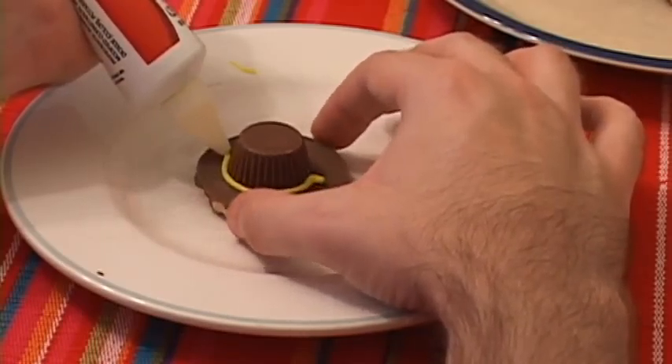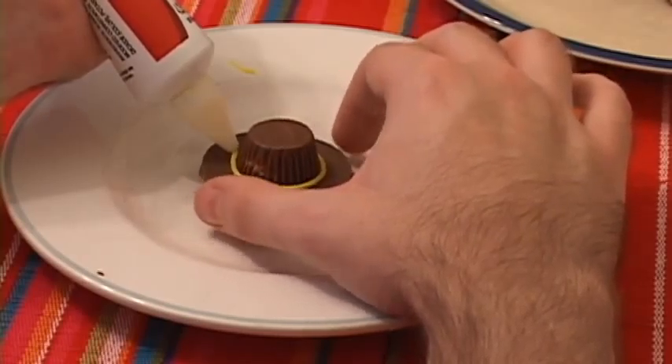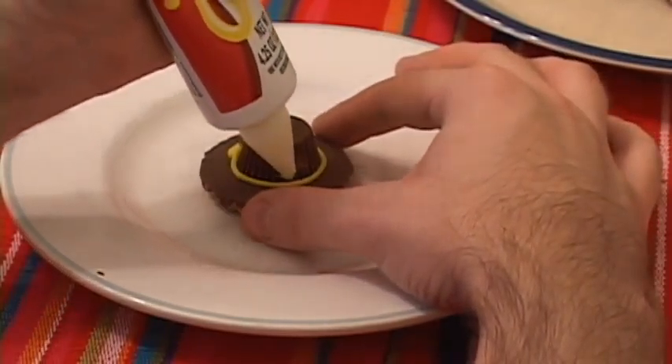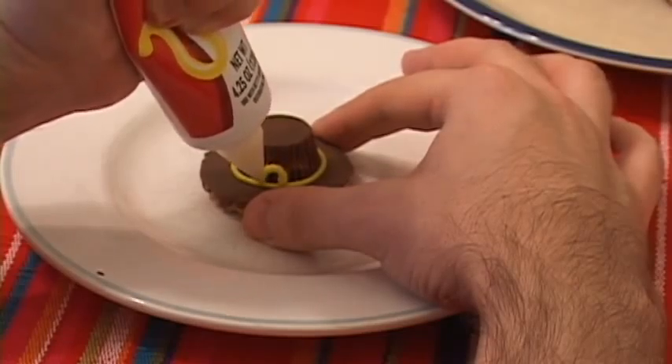This is probably a lot easier if you have a lazy Susan. I'm not sure why they call Susan lazy — I've always known her to be a hard worker. Then you'll put a little square of frosting here for the buckle.